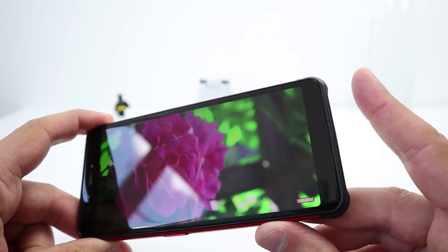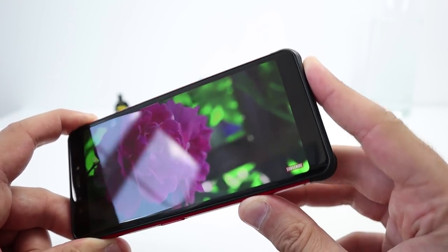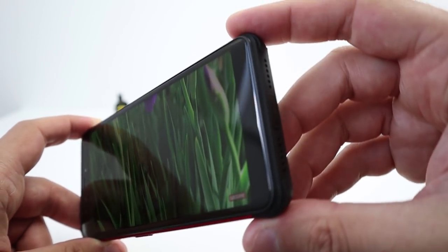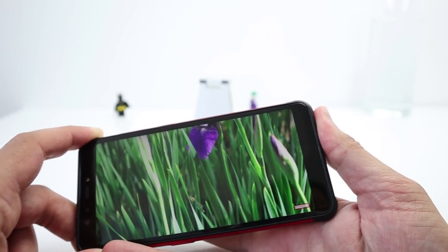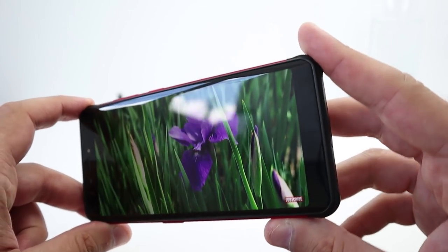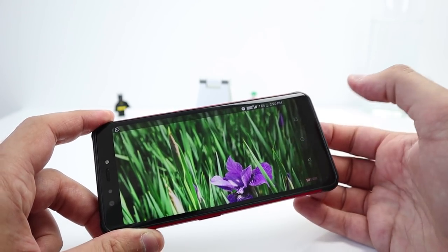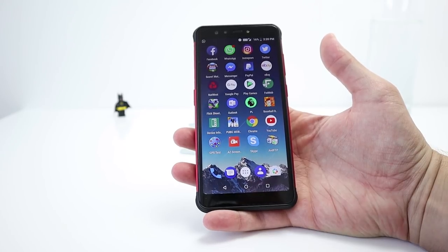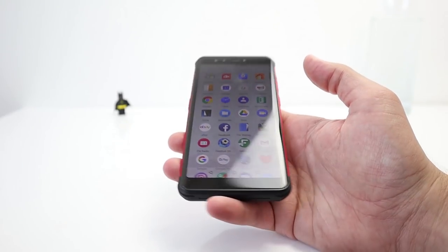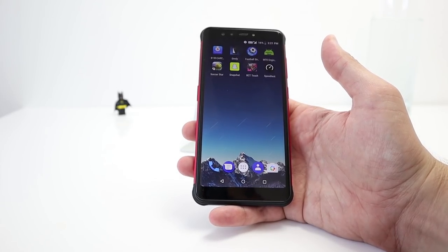There's one speaker grille at the top which you can cut off quite easily. The rubber rounded corners at the bottom help to diffuse the audio. Audio quality isn't bad at all on the V2 Pro. It does get muffled when water is in it but it dries out, and it's very, very loud.